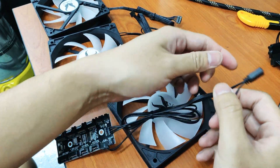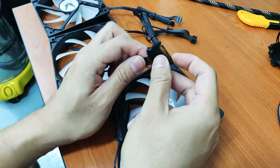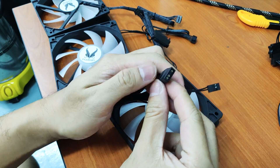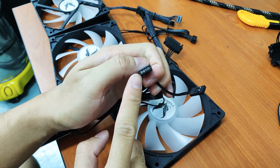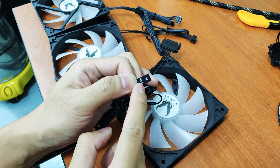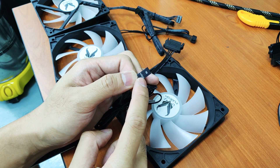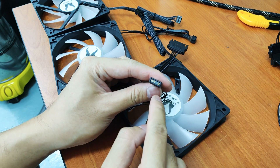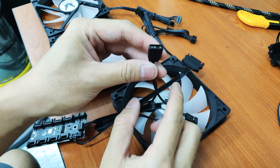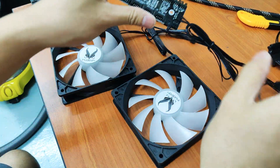The hub is powered by a SATA power, a 12-volt SATA power. This one uses SATA power and then it's compatible with your 3-pin 5V connector. For Gigabyte motherboards you'll be using this one; for ASUS Aura Sync and Polychrome ASRock you will be using this one. So you must have this hub before you can use all these fans.